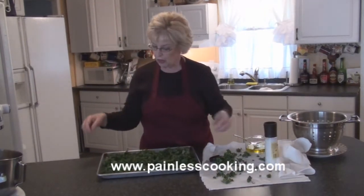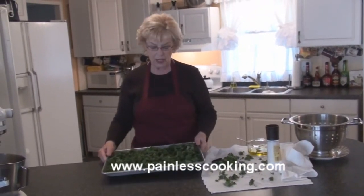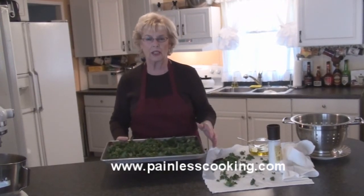And that's all the preparation, so I'm going to slip them in the oven and we'll bake them about 15 minutes or until they're crispy. You don't want to burn them, but you want the edges a little brown.